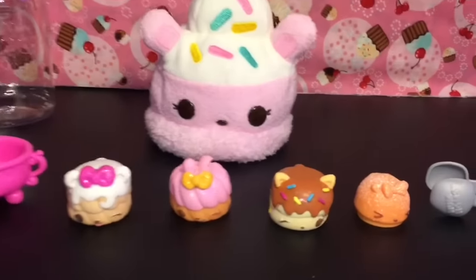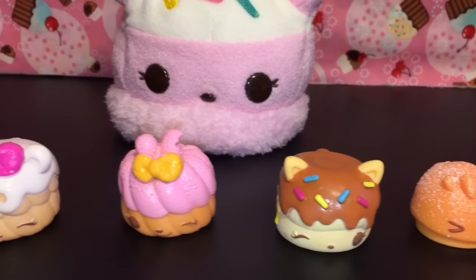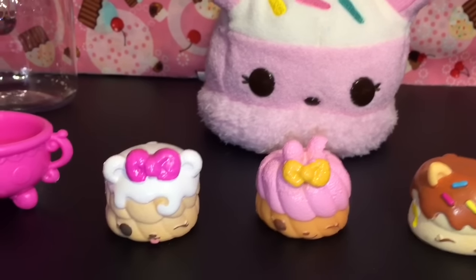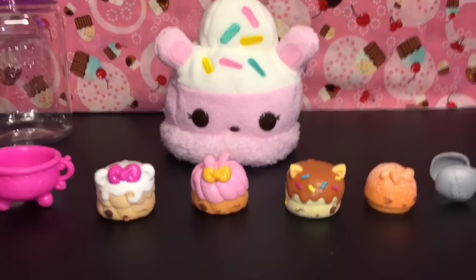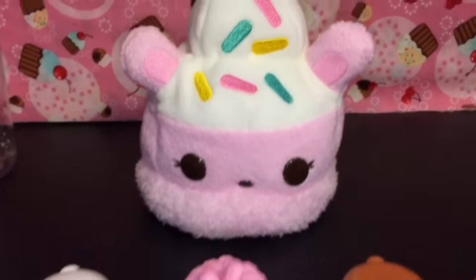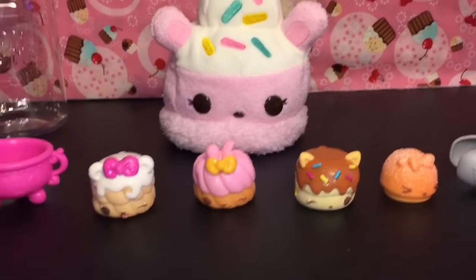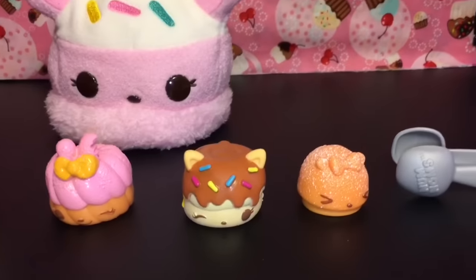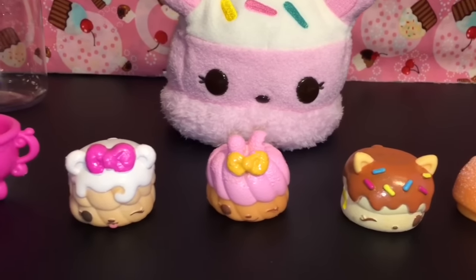Here's another look at all our adorable little Num Num toys we opened today. Let me know which ones you like best in the comments below. I love them all and I absolutely love all the new Num Nums merchandise right now — series 3 is awesome and these plushies are so cute. Thank you for watching, don't forget to like and subscribe, and I'll see you next time — bye-bye friends!